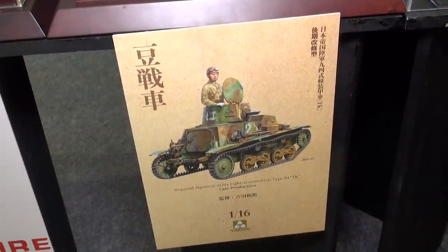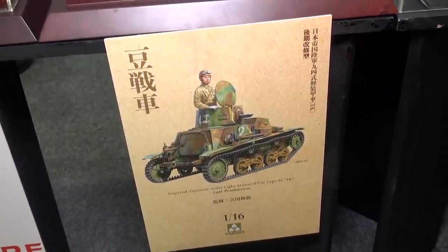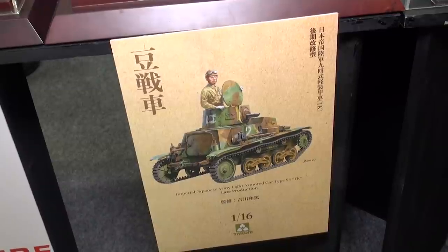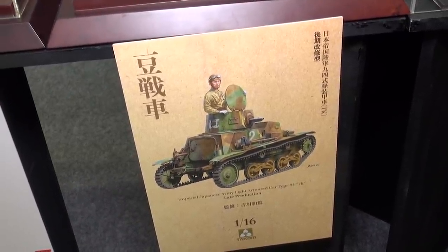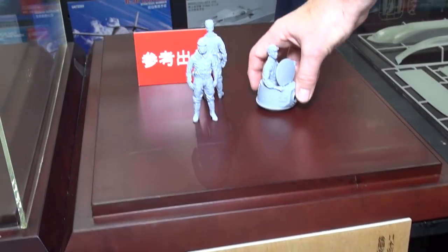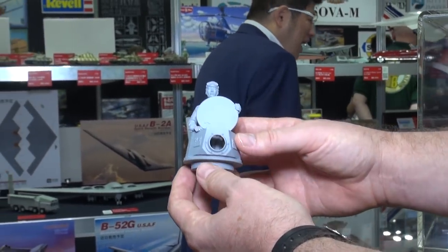Here we are looking at a very interesting new upcoming release from our great partners Takom. They do, as you probably well know, lots of 1/35 great armor stuff. This is a new release coming, hopefully towards the end of December, in 1/16th scale. This is the Type 94 Mame Sencha — bean tank, or small tank — tankette, as we usually say in English. We don't have the hull tank here yet, but what we have is a test shot of the turret and one of the figures that is going to come with the kit.